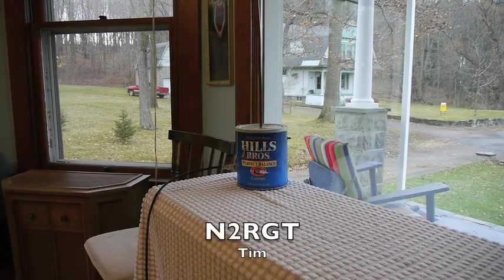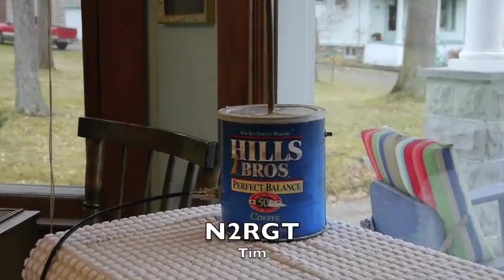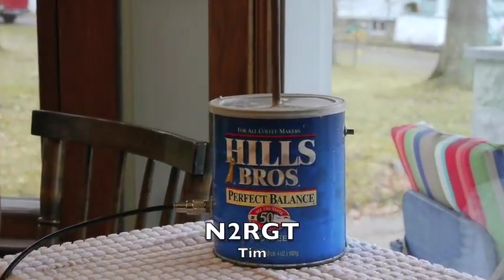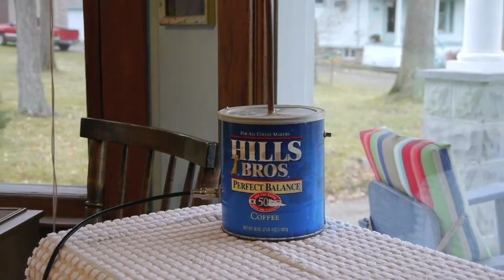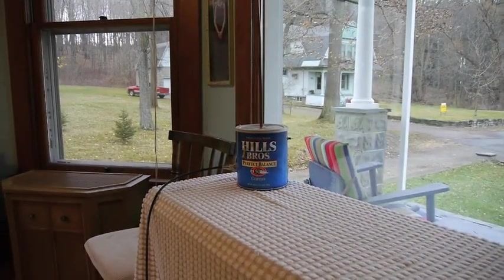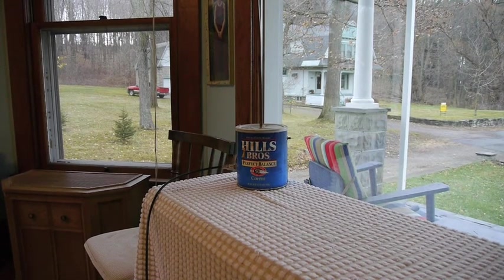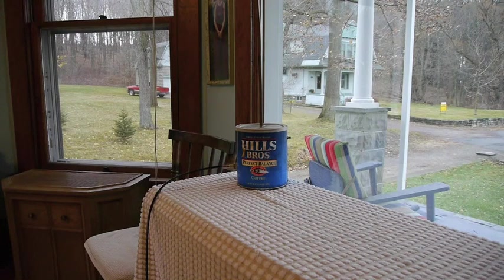I showed you the coffee can antenna in the previous video, and I just got my HT out so that I could hook it up and put my SWR meter on there to see how it does. I built it back in 1992, and I have the instructions for the project. It's really an easy project, and it makes a good antenna to set on the windowsill or to take camping or anything like that.